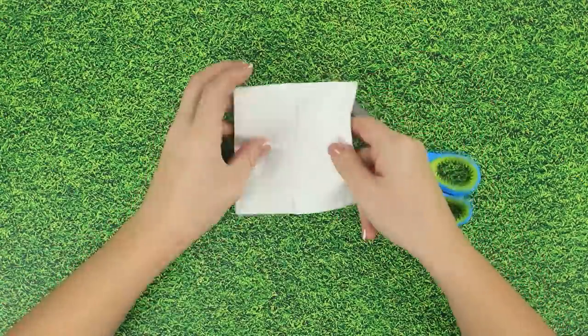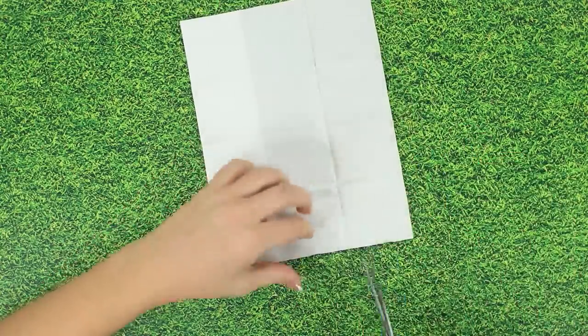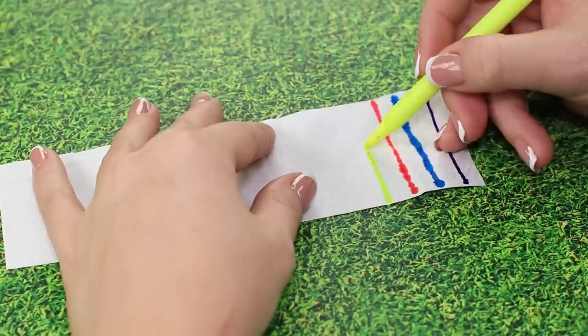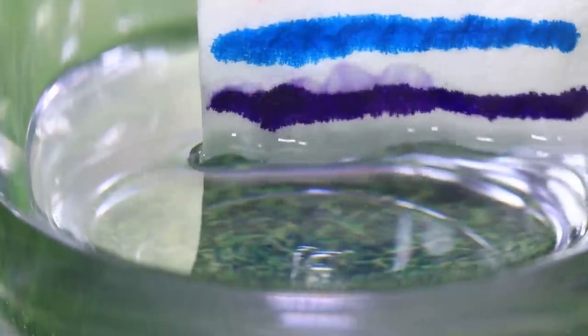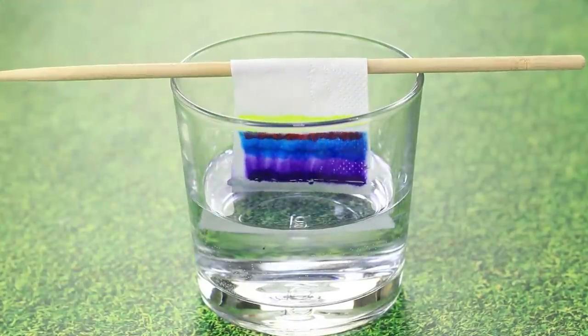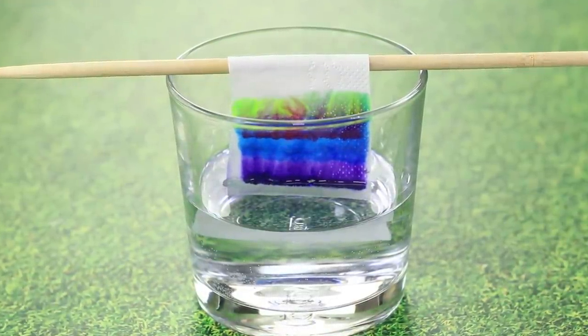Got any paper napkins nearby? This is what you can do with them. Cut off a small piece of napkin. Draw some colored stripes on it with markers. Take a glass with a bit of water in it and hang the napkin on top so that its ends are slightly touching the water. Now watch how the colors mix together in a funny rainbow pattern as the napkin soaks up the water. Very pretty!